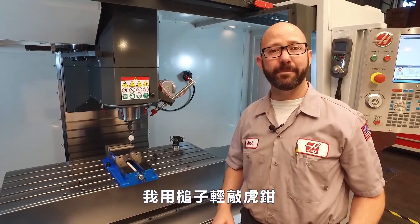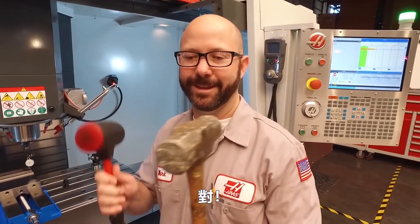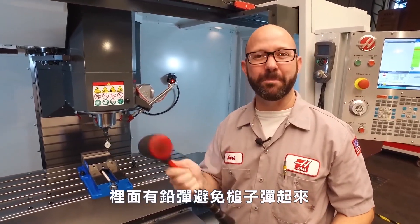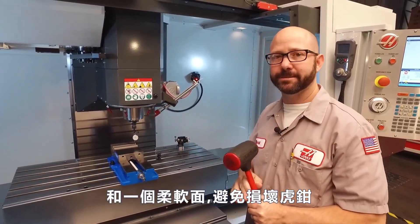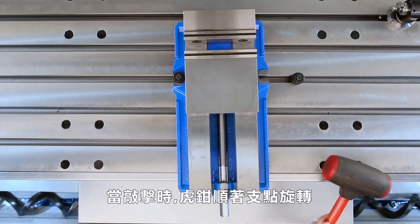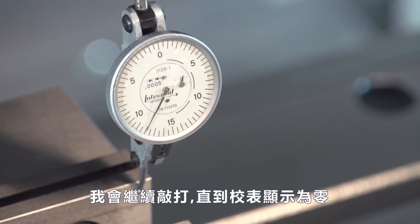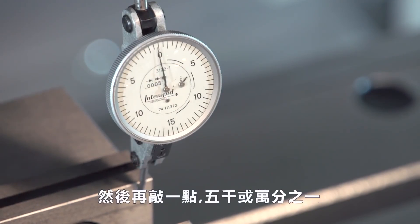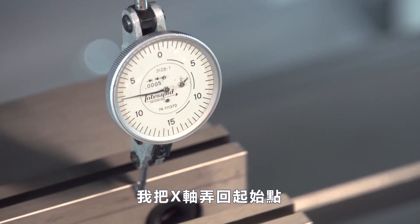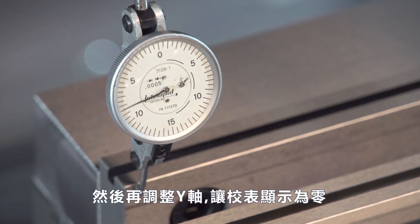At this point I'm going to grab my hammer and tap on the vise. This is a dead blow hammer — it's got lead shot in it to keep it from bouncing, and a soft face so it won't damage my vise. As I tap, the vise is rotating around our pivot point. It's now made contact with the indicator. I'm going to keep tapping until my indicator reads zero, then go a little further — maybe five or ten thou. Then I'll jog my X-axis back where I started and re-zero the Y-axis until my indicator reads zero.